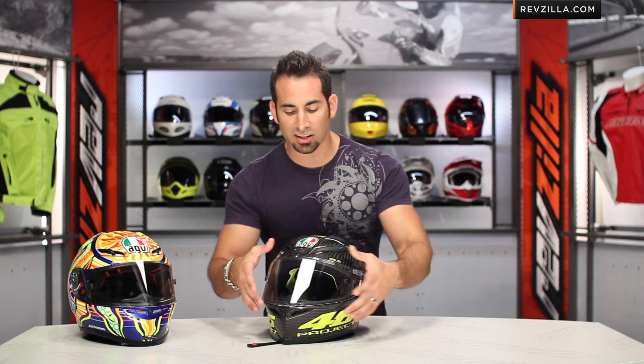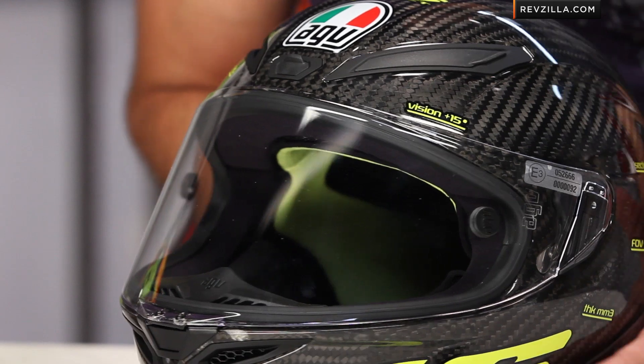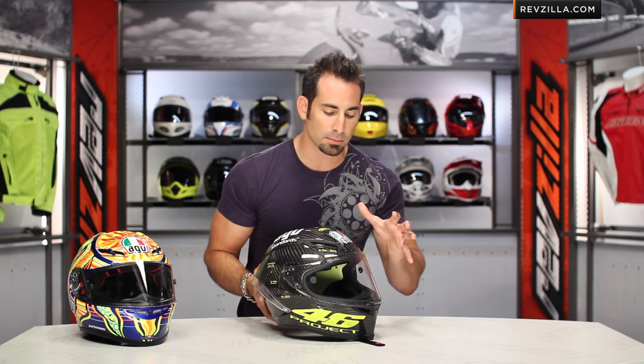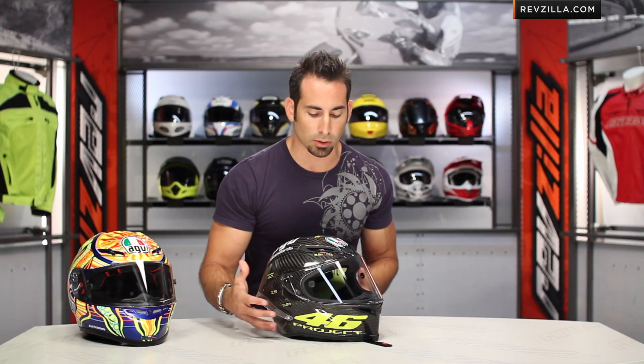We've talked about the field of view — 15 degrees above horizontal. We also have an increase of 9% in total field of view on the face shield. The face shield is also polycarbonate, but now it's 3.3 millimeters thick. In the past, we've really seen the Shark helmets be the only helmets that have gone to that really heavy-duty polycarbonate, class 1, optically correct, UV-proof shields. Now AGV is going into that next generation where it's a thicker shield, but they're using different criteria to subtract weight while adding a stronger shield — you're getting more protection.